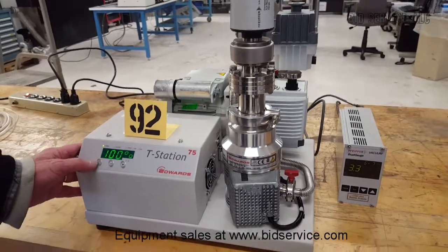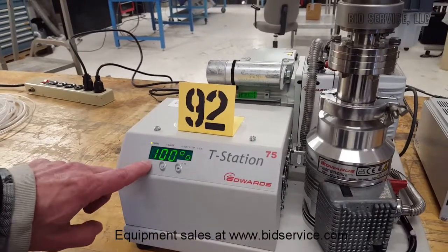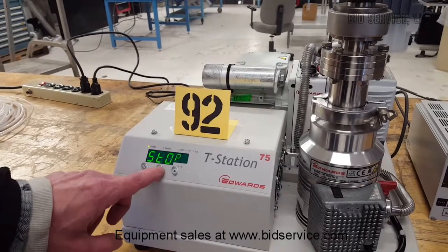In order to stop this, what you need to do is hit the button on the left here. You'll get a stop prompt, then hit enter.